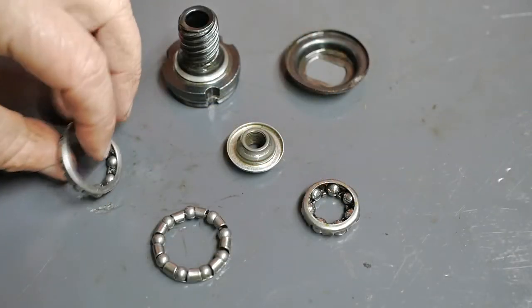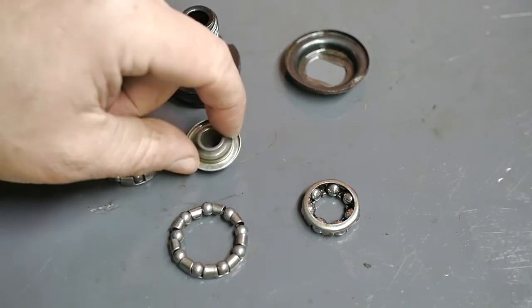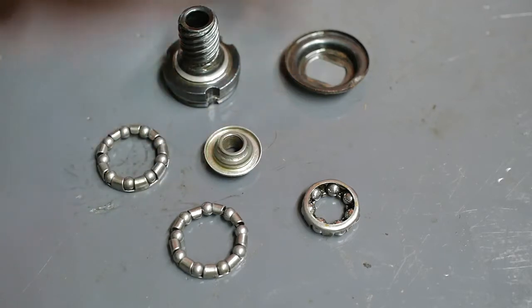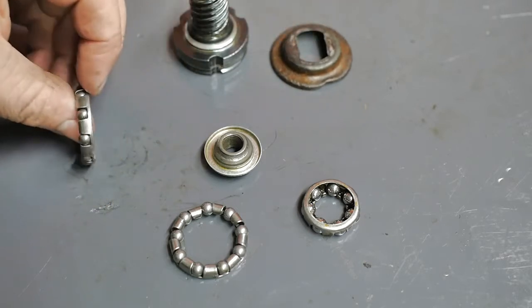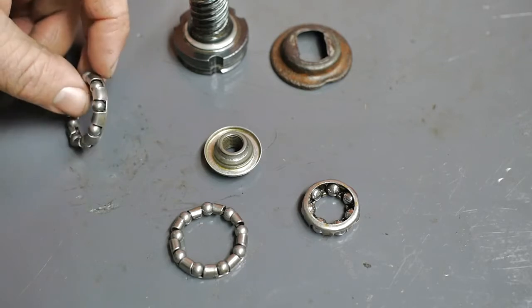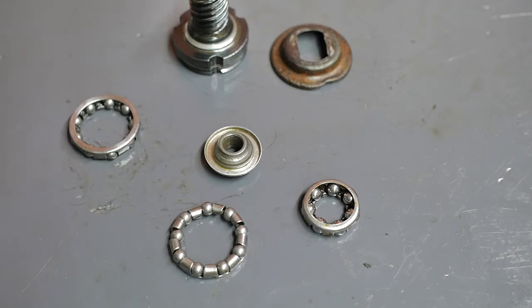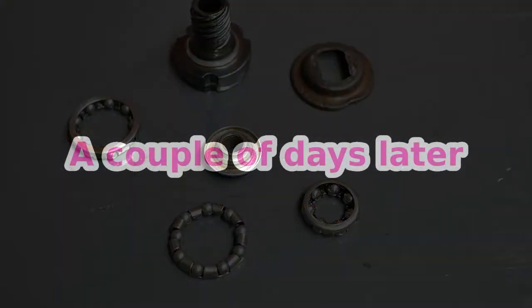So next weekend I'm going to visit the local bike shop and see if the guy can help me with some of these parts — hopefully all of these parts. The worst thing that can happen is I will end up buying this stuff on the internet, or at least try and get some ball bearings, but that usually takes a long time to get delivered here. And I refuse to buy stuff from Amazon because I think Amazon is just a big time corona profiteer.